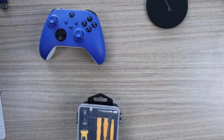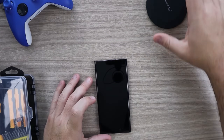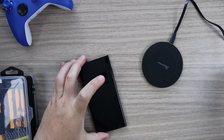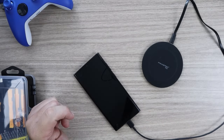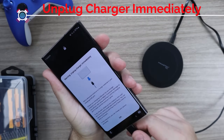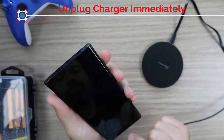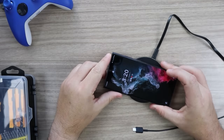Hey everyone, welcome to the channel. Today's video, I take on a new challenge: repairing the charging USB port on my Samsung S22 Ultra. Last month I accidentally dropped my S22 Ultra into seawater. Seawater doesn't play nice, so unfortunately this damaged the USB port, and every time I tried to charge my phone I would get an alarm stating moisture or debris detected.